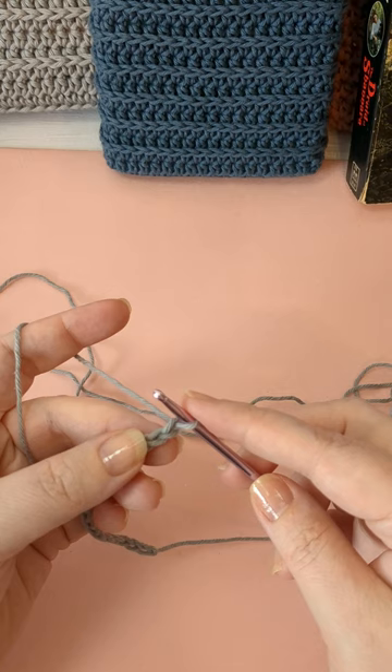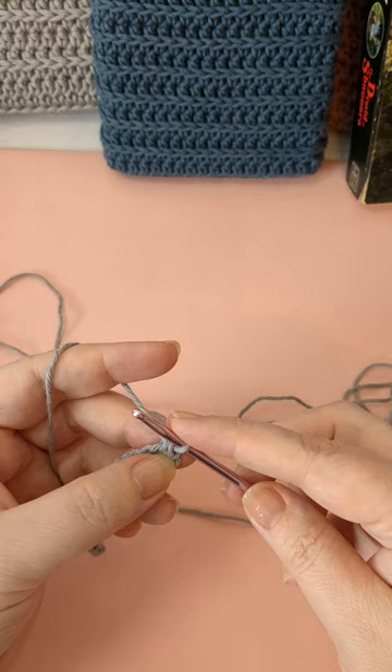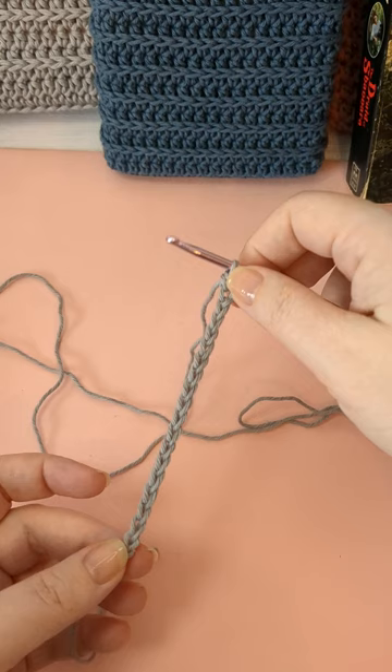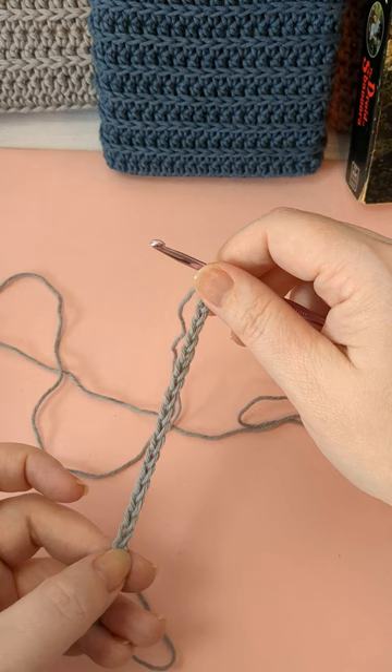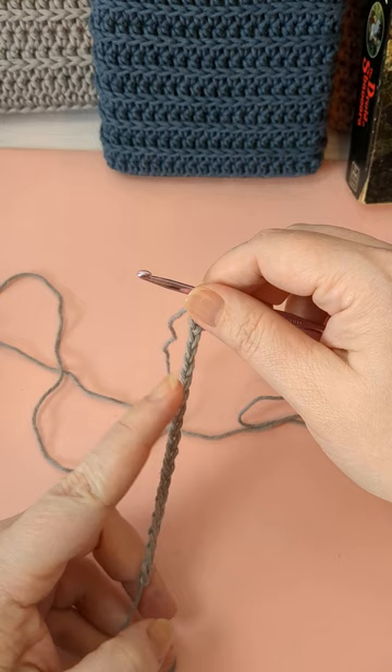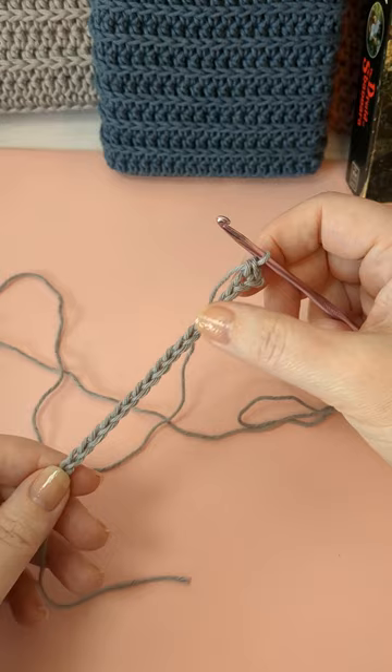I'm going to do single crochet for the bottom — skip that first chain and single crochet in the second chain from the hook. This first stitch is going to count as my end. On both ends of this chain I'm going to have three stitches — three on this end and three on the top end. The three stitches on each end are my increases to turn, and we're working on both sides of this chain in a continuous round to make the base. I'm going to single crochet all the way down to the last stitch.